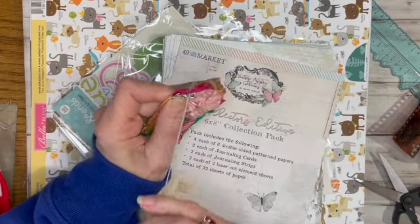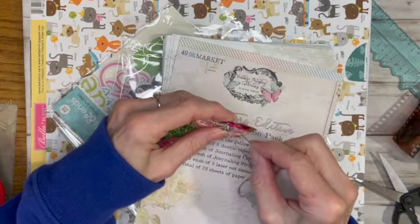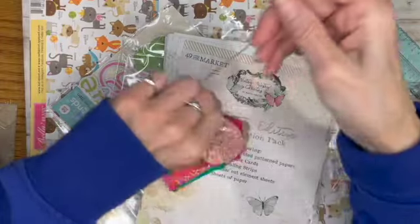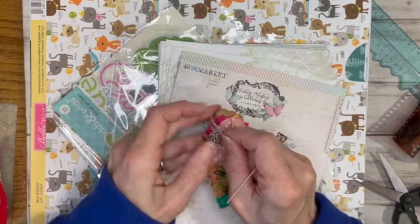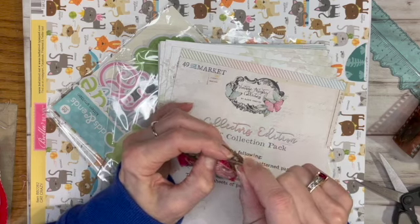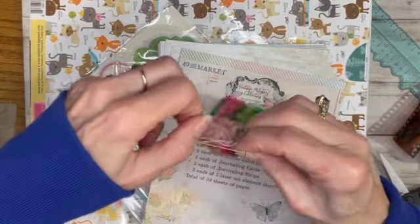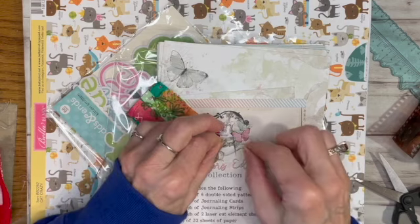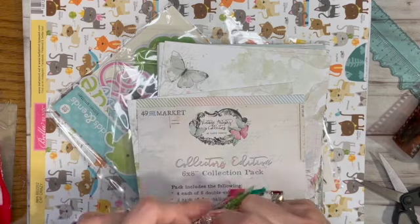It depends on how big you cut the circle. I used my favorite circle die cutter — I think it was a four-inch one — to cut the circle. We're supposed to have rain today so I'm hoping I get a whole day in my craft room and skip my walk, but it's not raining yet. I probably should go, but I think I should take a day off from walking once in a while, though it's just so easy to get out of the habit.